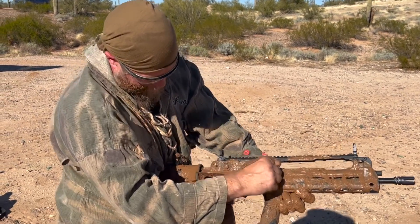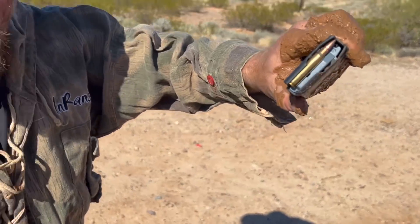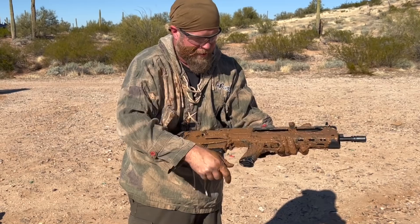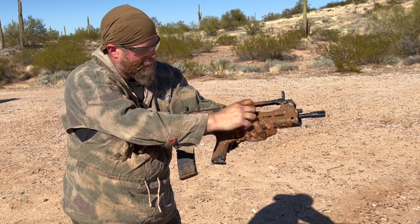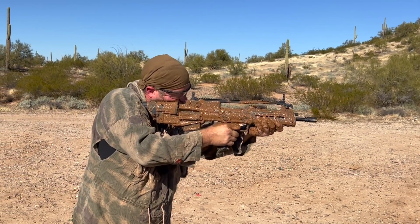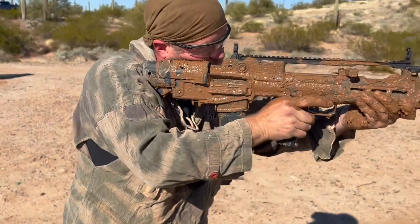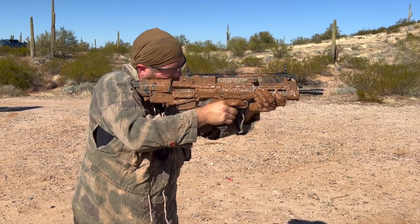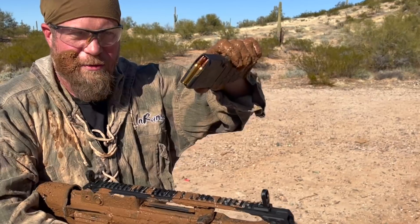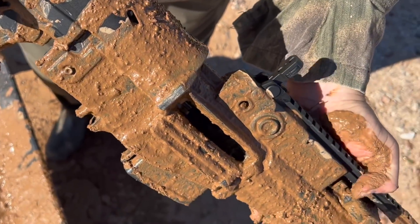Nope — I've got ammo left, didn't quite go, so I'm going to cycle it. We almost got through an entire mag. So I'm going to close this and grab another mag — a clean mag. I think we're there. We're getting one round at a time now. Let's see what's going on. Mag is clean, it's not that. Let's open it up — I think we've got some ingress into the locking lug area.